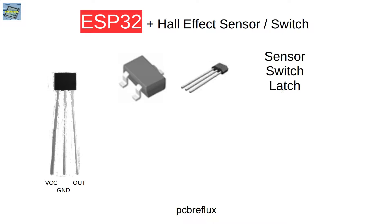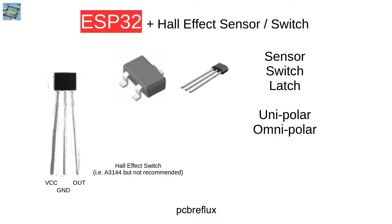There's also a type named Hall Effect Latch. This latch stays in position even if you remove the magnetic field. There are also two types: a unipolar Hall Effect Switch that can only measure one magnetic field type — maybe a South Pole or the North Pole — and an omnipolar Hall Effect Switch that can measure both the North and the South Pole.